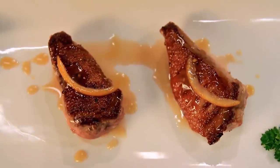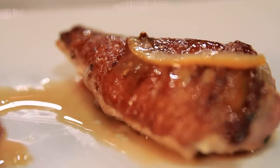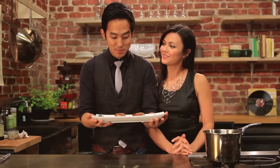Duck l'orange — fit for a champion of the arena, or just really wealthy people. Actually, this is affordable. You could totally do this on a budget, and it's super festive. Happy Thanksgiving, everybody! Ashley and I are having a merry time eating some duck.